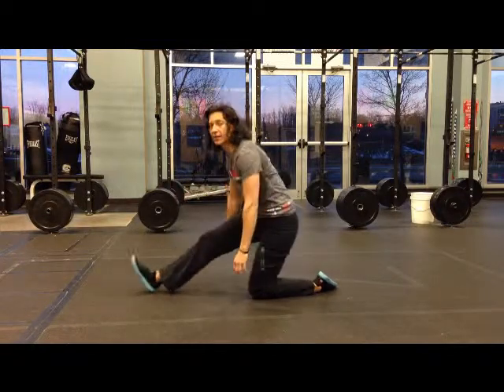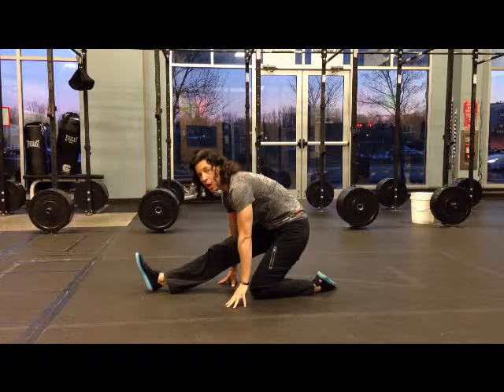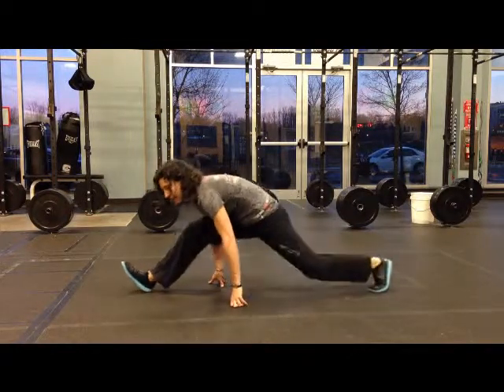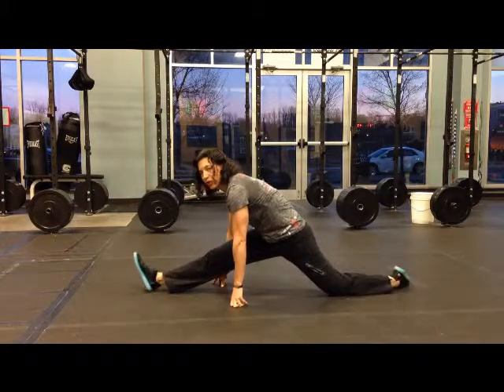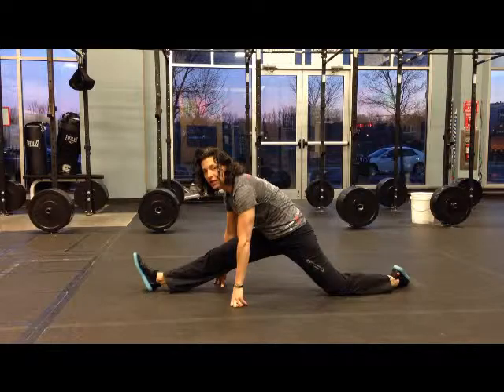Then come back, get your hamstrings stretched and lean back on it. Hold that and sink into it, then move your back leg back further into more of a split position, getting both your hip flexors on one leg and your hamstrings on the other.